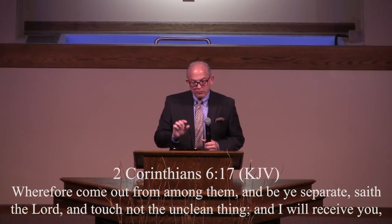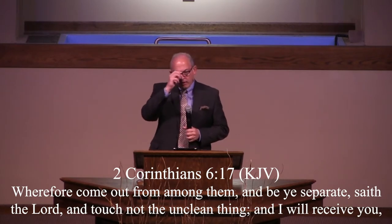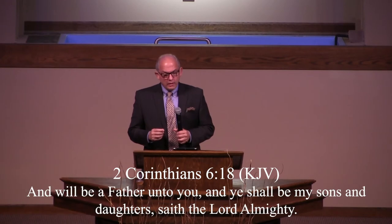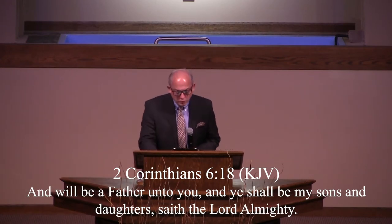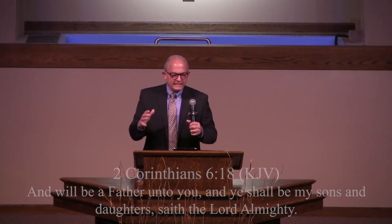Paul told the church: 'Wherefore, come out from among them and be ye separate, saith the Lord, and touch not the unclean thing, and I will receive you. And I will be a father unto you, and you shall be my sons and daughters, saith the Lord Almighty.' And that is exactly the call from God to Abram.